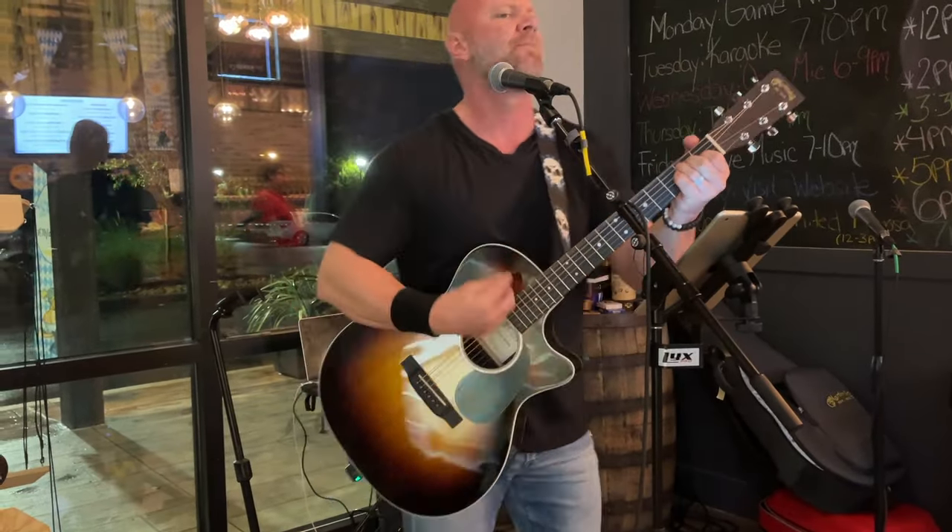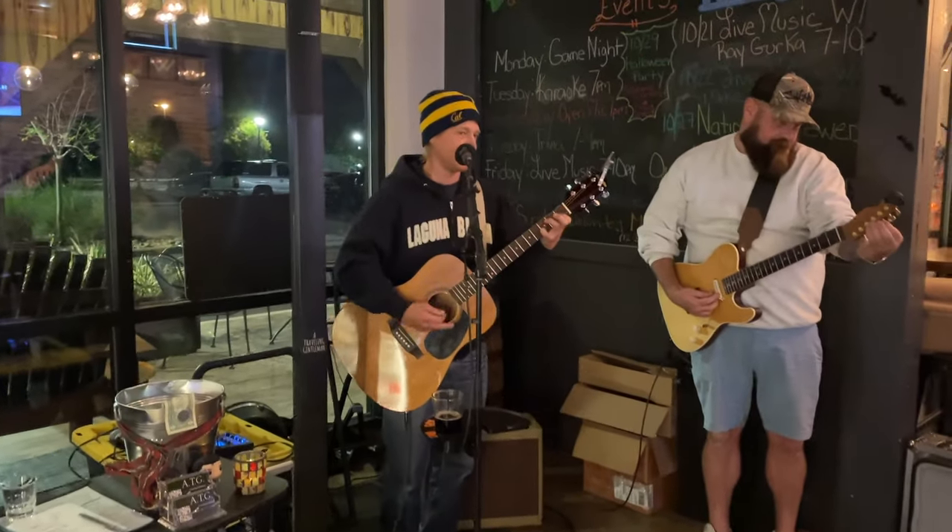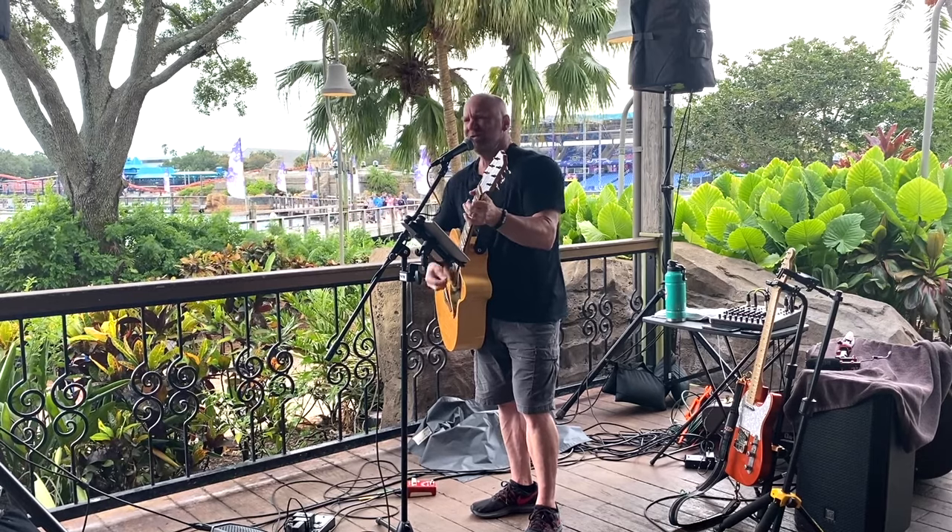Going to open mic gives you a chance to hang out with like-minded musicians and sometimes do a little collaboration. It also gives you the opportunity to try out new songs — maybe you just learned a new song and want to see how it flows. Keep in mind, at the time of filming this, I'm playing two to three live gigs a week, and I still go to this open mic when I can if I don't have a gig that night. This is just such a great opportunity to build your skill set and prepare for playing live gigs.